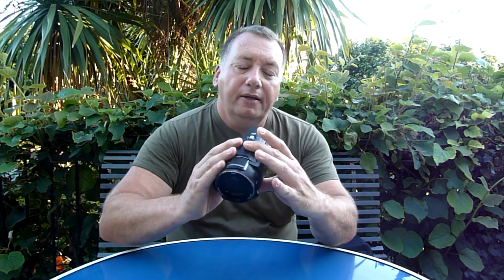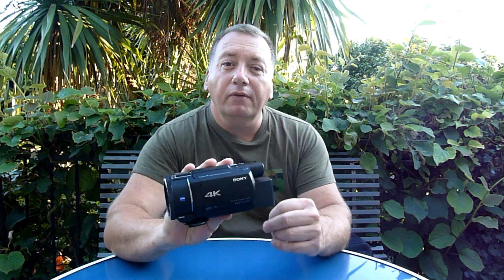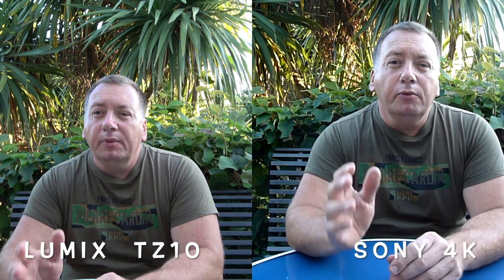So it's the Sony 4K AX53. I'm now going to put it on the tripod next to the Luminex and continue this review talking about the AX53 while filming with both cameras, so you can see what it's like. Okay guys, so we're filming now with both cameras — the Luminex DC10 and the Sony AX53 — on the same tripods, same height, same position. So hopefully we get to see the difference between 4K and a digital film.